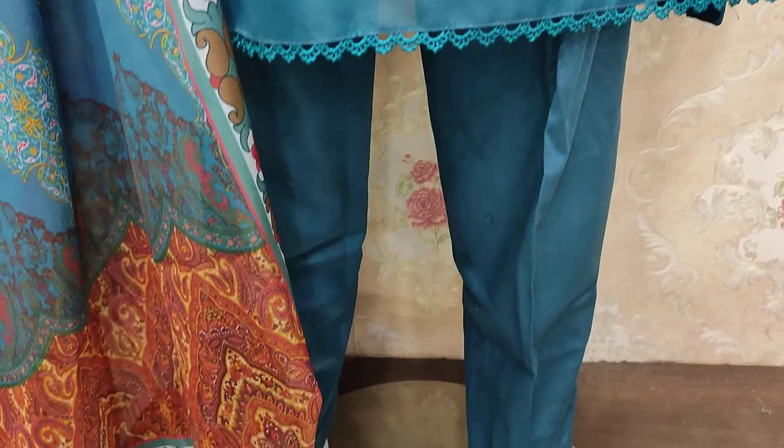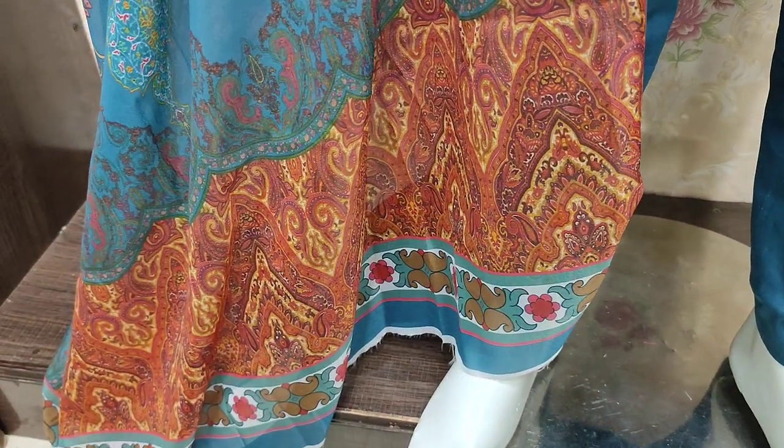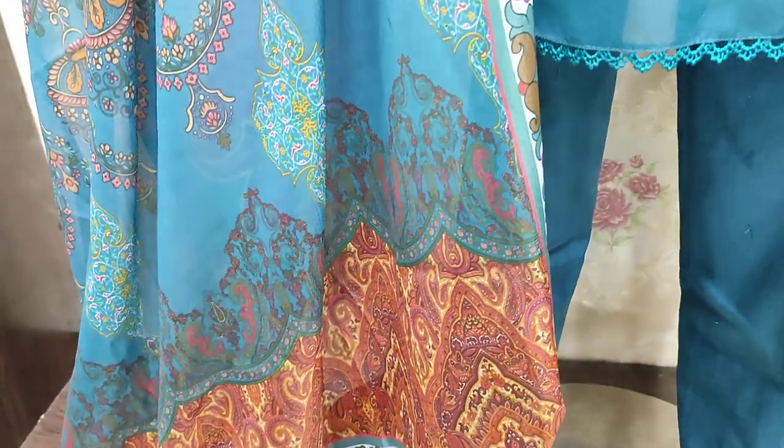The unstitched cost is 3,300. This is digital print silk. The plain back is 3,800.